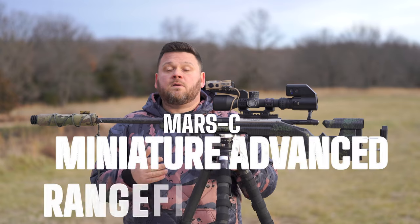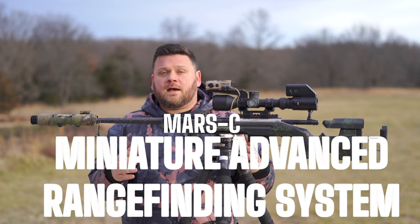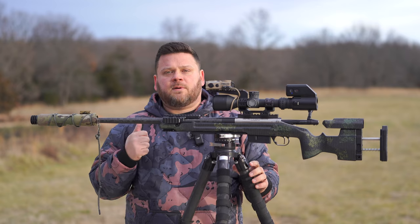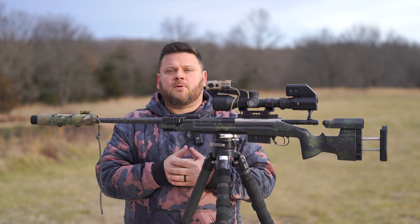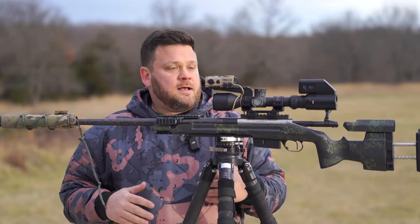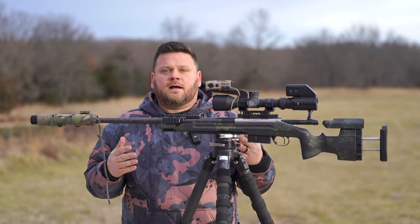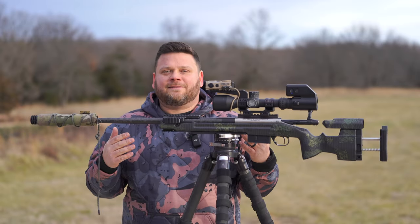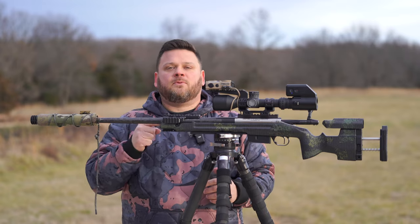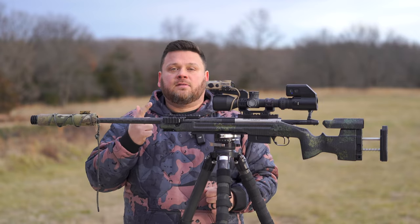The Mars C, or the Miniature Advanced Rangefinding System, is being announced at SHOT Show 2024. I got a call after someone saw my other rangefinder video where I was running my MRF XE - my Wilcox - and they were like, 'Hey, I've got a unit that is as fast or faster with a larger display screen.' I said, 'Cool, I think I'm done with testing rangefinders.' He said, 'You're not.' I said, 'Why?' He said, 'Because it's more comparable to the Raptor S in that it has an IR illuminator and an IR laser.'